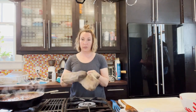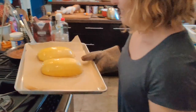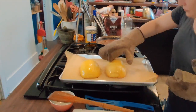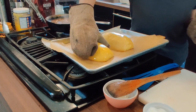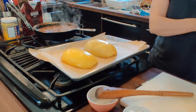Our squash is ready — it was in there for just over half an hour. We don't want it overcooked because it'll turn watery and mushy. It should have just a bit of give. We're going to flip it over and let it cool a little bit before turning it into noodles.